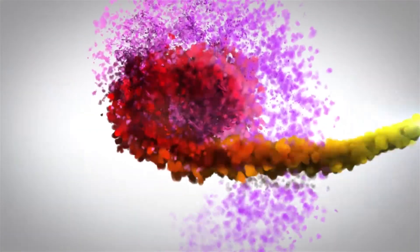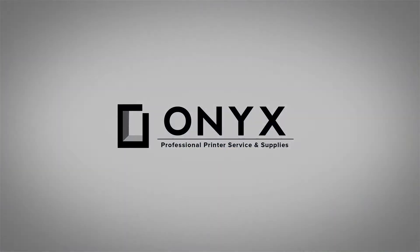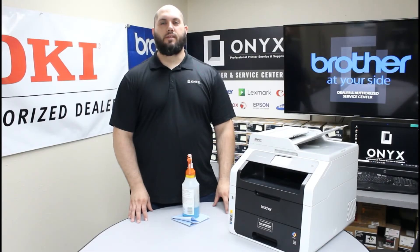We are Onyx Imaging, the highest rated and most reviewed printer service center in Oklahoma. Hi, my name is John with Onyx Imaging. Today we're going to take a look at this Brother MFC 9330 printer and show you how to clean the scanner glass.